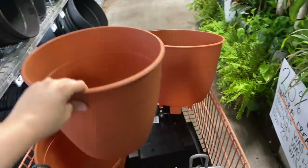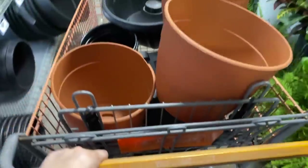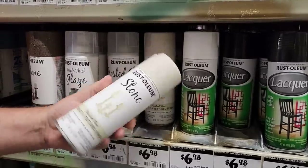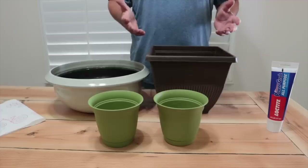For today's project I ran over to my local Home Depot and grabbed some planters right off the shelf, and also grabbed some primer and some textured finish that comes in many different colors.